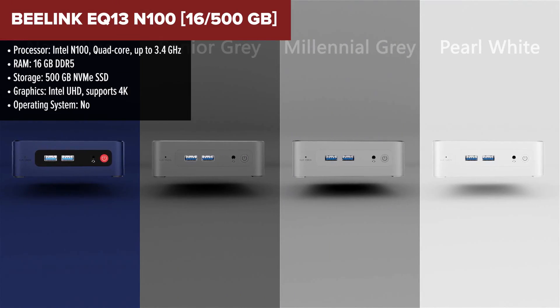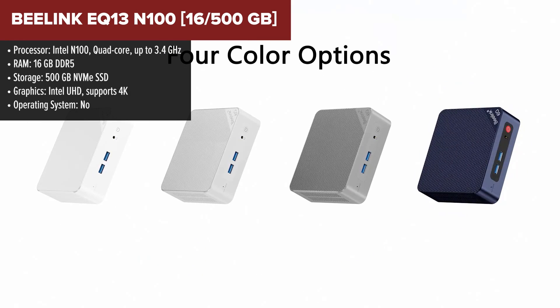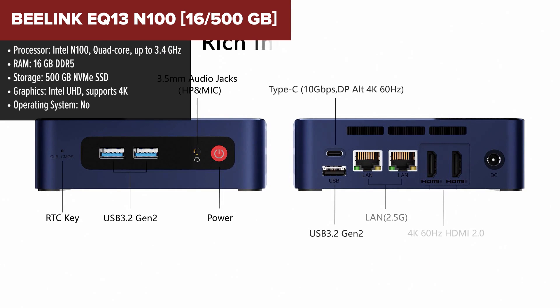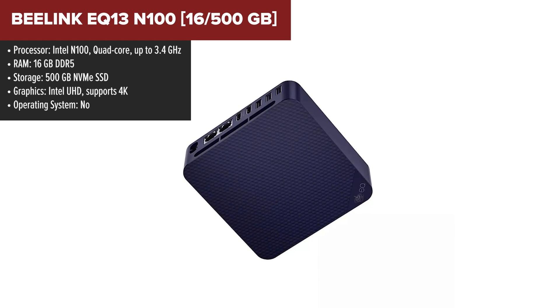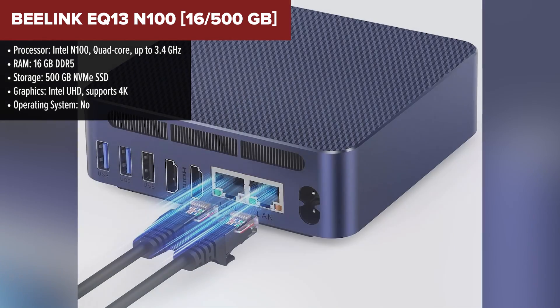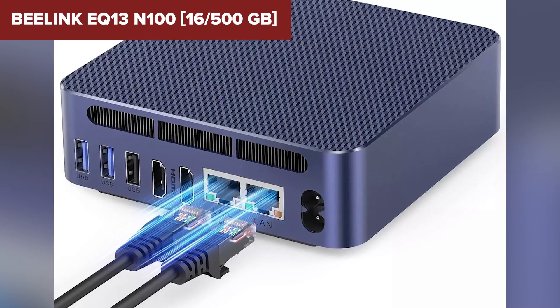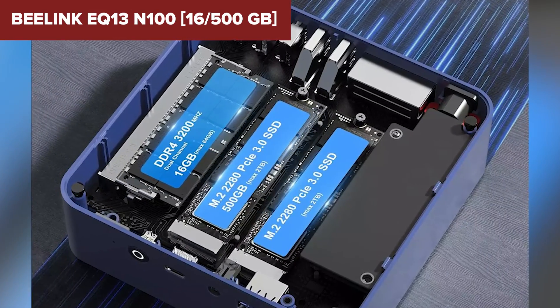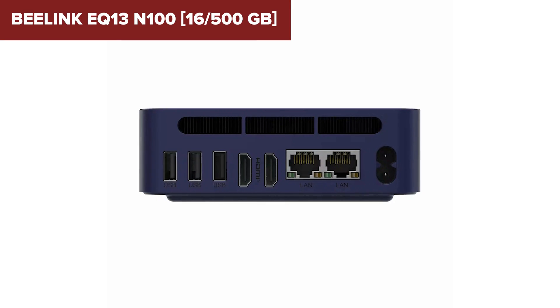The B-Link EQ13 is a powerful yet compact mini-PC built around the Intel N100 processor, providing reliable performance for everyday tasks and more. With 16GB of DDR5 RAM and a 500GB NVMe SSD, it handles multitasking and data storage efficiently. The dual HDMI ports allow for easy dual monitor setups, making it ideal for productivity or multimedia use. The addition of Wi-Fi 6 and Bluetooth 5.2 ensures fast and stable wireless connectivity, while dual Ethernet ports offer flexibility for network setups.